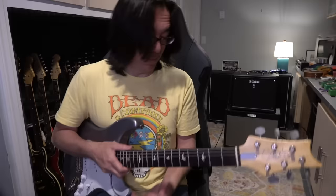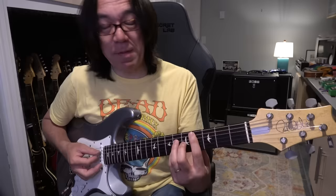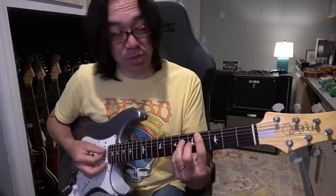So the first chord is D-flat major seventh. I play from the fifth string — root, fifth, major seven, major third. I have a fifth on top too, but that's the major seventh — really nice chord. The next one is C7.